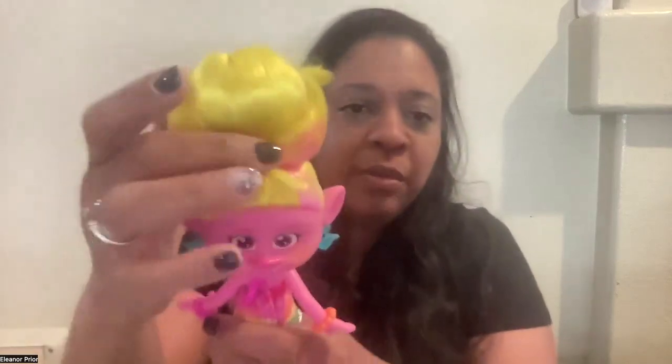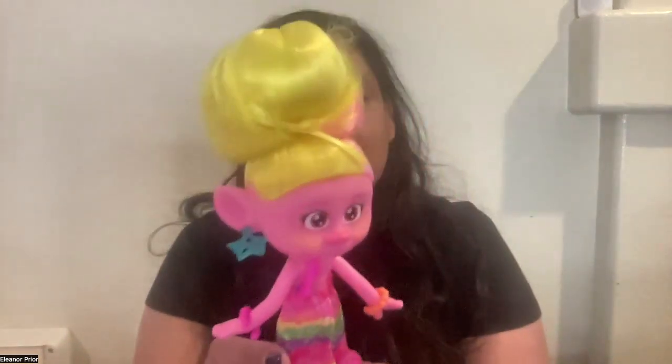This is her pretty headband that once you take off, the extra hair is there. Then she has her hair all up in a cute knot with a pretty little yellow bow and pink streaks through her hair.